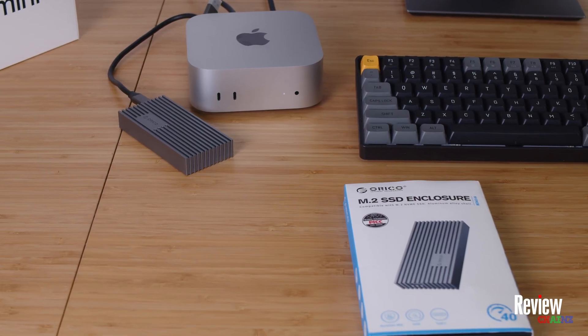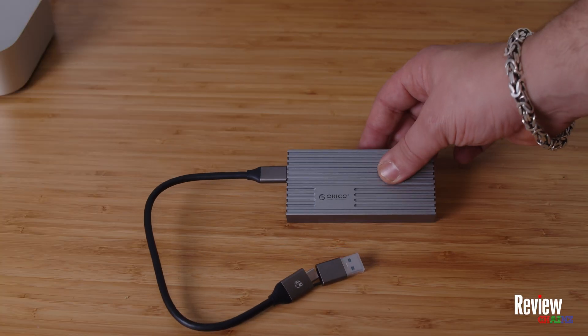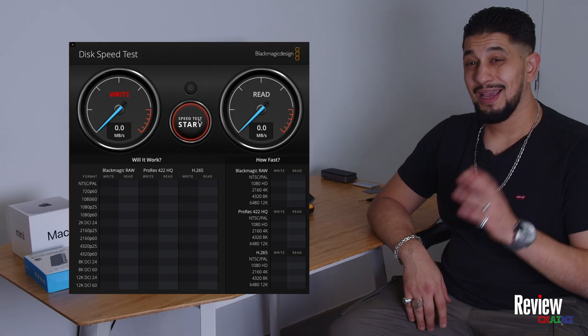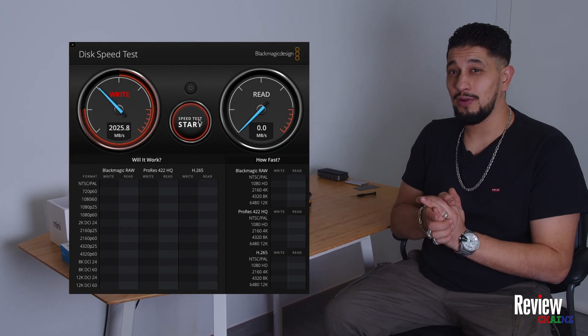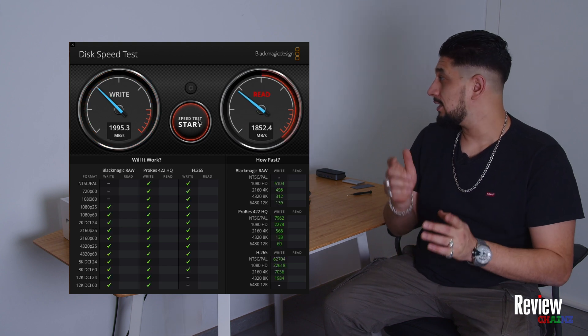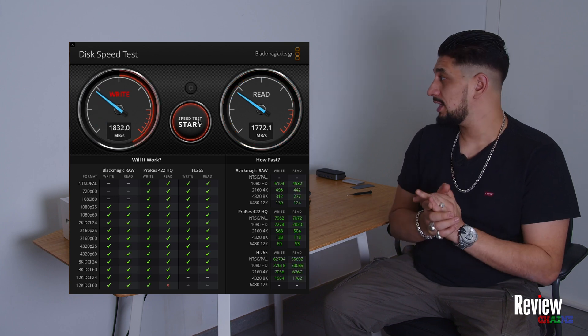Our third and fastest option is the ORICO Thunderbolt 4 external NVMe drive enclosure. You put an NVMe SSD in it, connect it to your Thunderbolt port, and you should get speeds similar to your internal Mac Mini M4 speeds. As you can see, it immediately flies up to 2 gigabytes per second for reading and 2 gigabytes per second for writing.